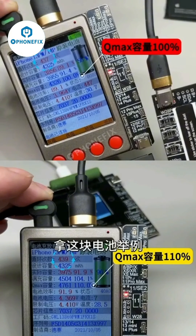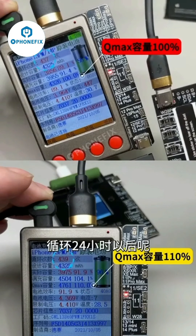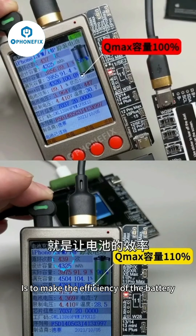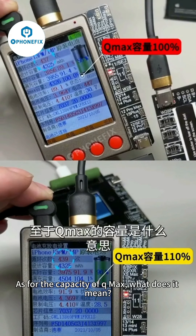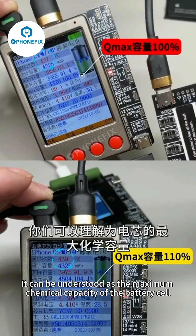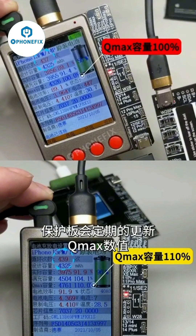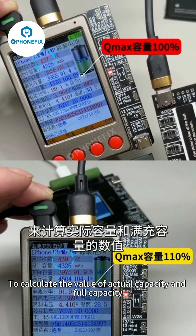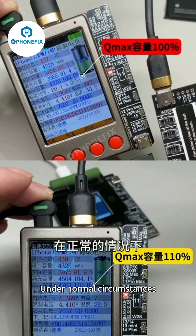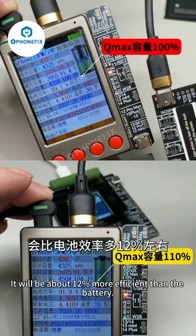Take this battery as an example: Q-Max was at a baseline before running the loop, and after 24 hours of looping Q-Max increased by 10%. The next step is to make the battery efficiency also rise by 10%. Q-Max capacity can be understood as the maximum chemical capacity of the battery cell. The protection board will regularly update the Q-Max value and then calculate the actual capacity and full capacity accordingly. Under normal circumstances, the Q-Max value of an old battery will be about 12% more than the displayed battery efficiency.